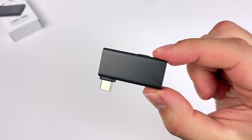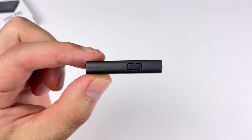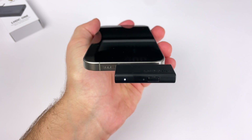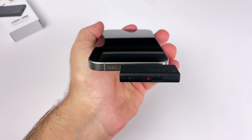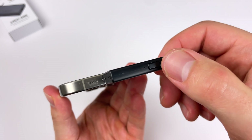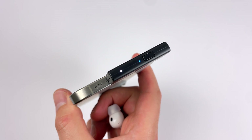Where LHDC really separates itself from other codecs is by giving you high quality streaming with better connectivity and lower latency. The dongle itself is a simple USB-C dongle that you plug into your phone or computer — it doesn't require a battery, it just uses the device's power. It's super simple with just one button and two LEDs that let you know what's going on.